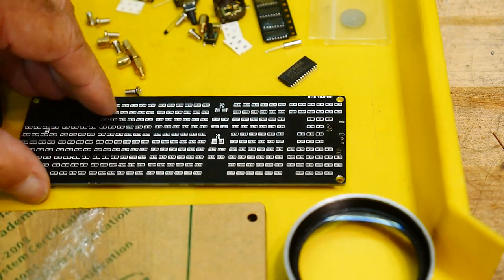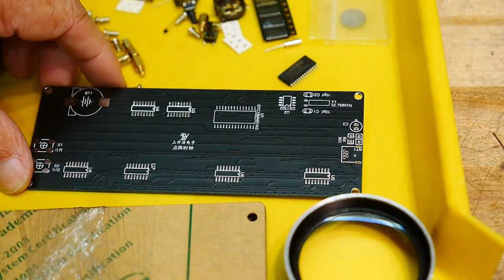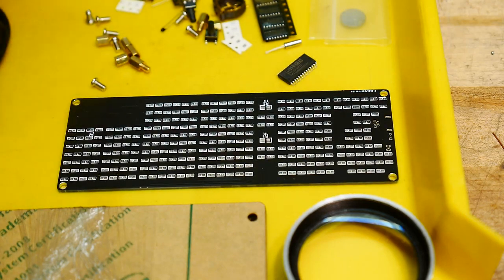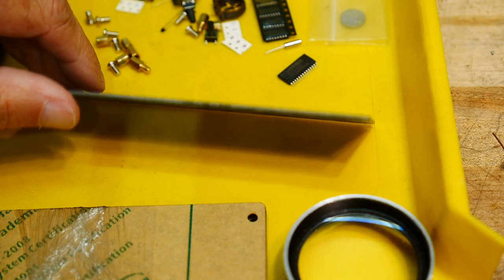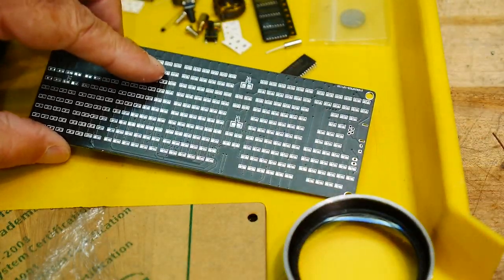Well, I guess the first thing to do is put all the parts on this side, run it through the reflow, turn it over, put all the LEDs on. Oh my God, look at these LEDs. How many LEDs are there? I don't have a lot of good luck with 0603s either. I think that's what these are. But we will have to do what we have to do — stick those on and reflow them. It's a heavy board too. It's not a normal thickness.